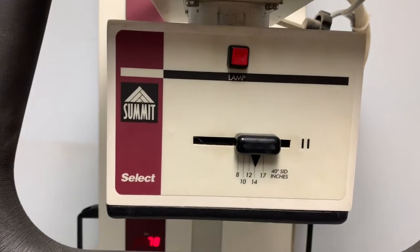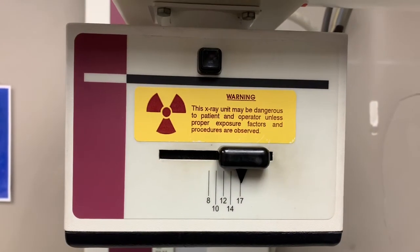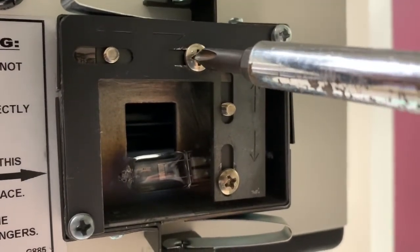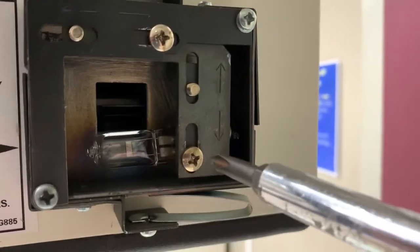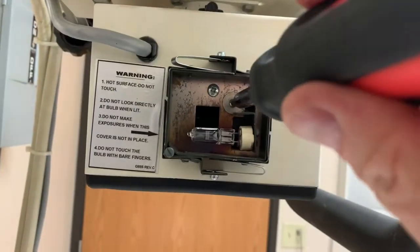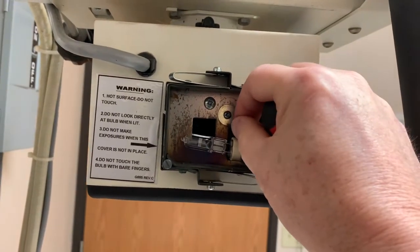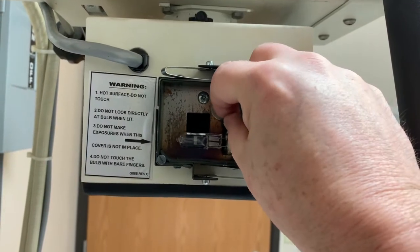This is the V125 veterinary collimator and we'll show you how to make the adjustment to the light field. To make the adjustment from side to side, you need to loosen this screw and move the light socket back and forth until you're in alignment, or up and down by loosening this screw. This is an older version of the V125 collimator — it has one screw that you loosen. It does not have a left or right; it just slides around in here freely, so it's not very accurate at all.